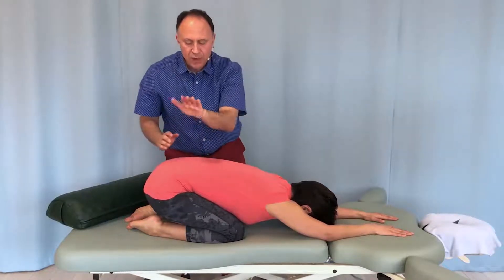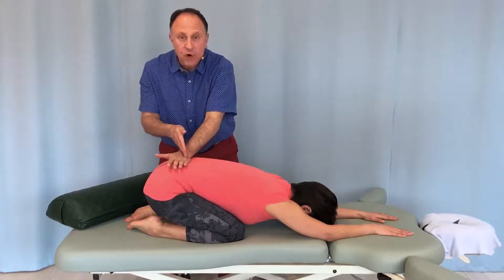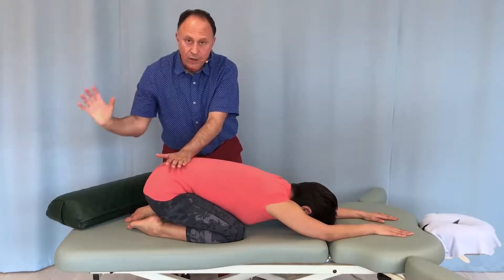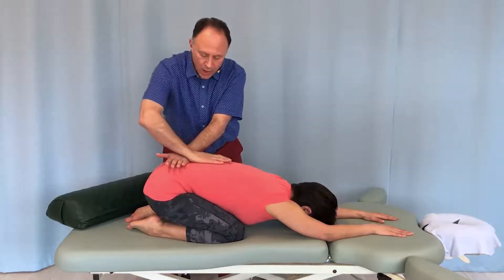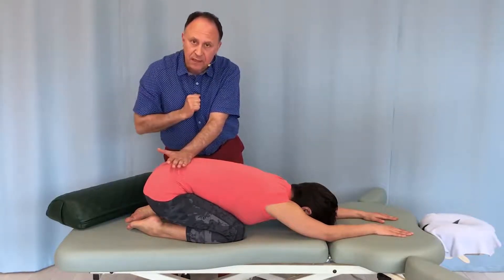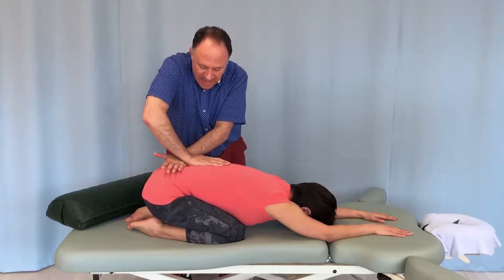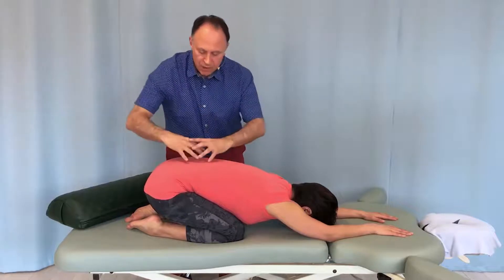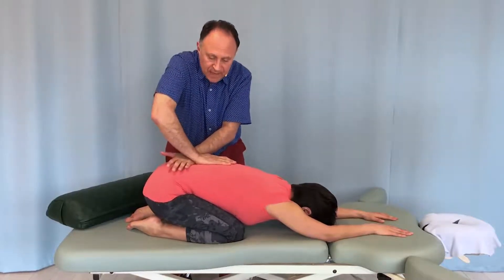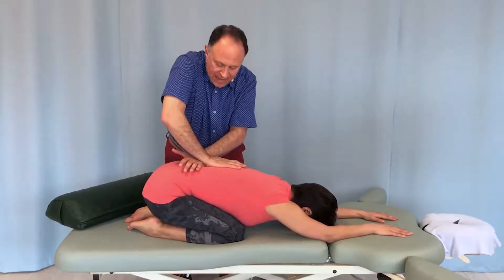So instead, I'm going to turn my cephalad hand — the hand toward her head — perpendicular. Then my caudal hand goes above that, and now I can pin one spinous process with my left hand, find the very next spinous process with my right hand, and push away to open the area up into flexion. This way I can mobilize one joint level at a time.